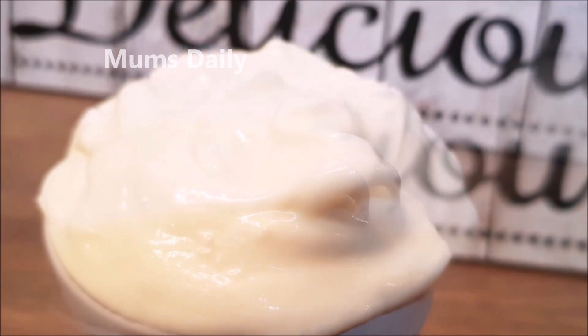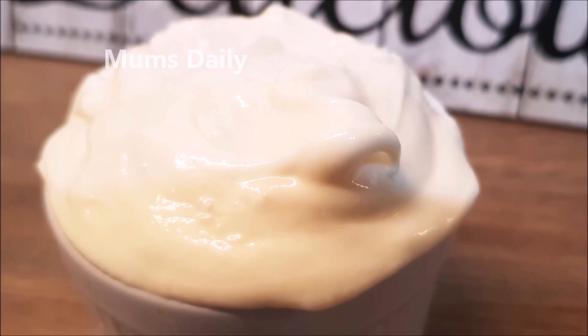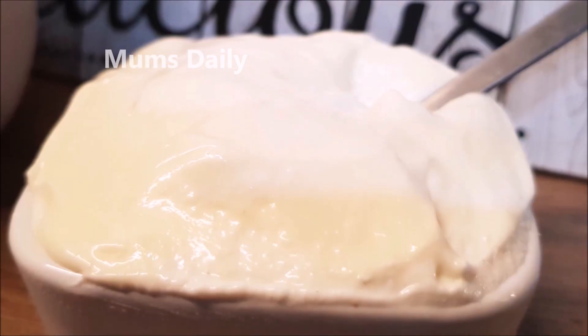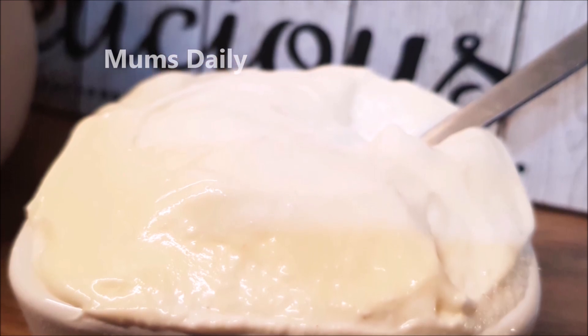We are going to use all of the mayonnaise. The mayonnaise is very healthy. We are going to make it better and make it perfect with the right consistency.